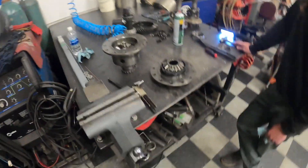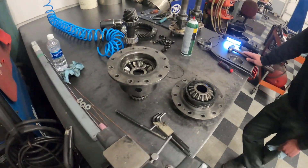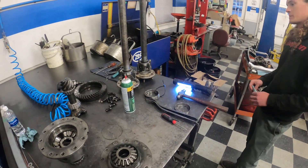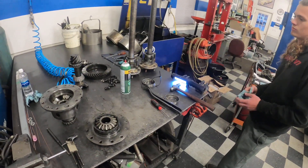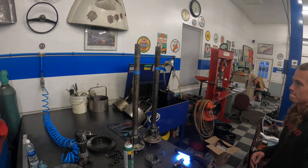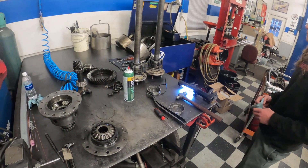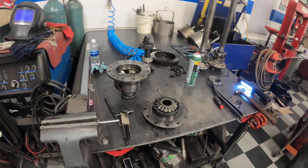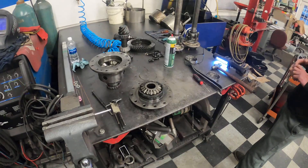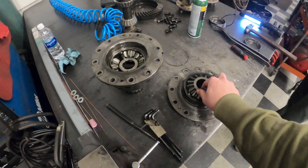We're going to do new bearings just because we're already in here — there's no point putting it back together just to tear it apart in a thousand miles when we need bearings. We're going to replace the seals on the ends of the axle shafts too, since they're pretty easy and cheap to replace, so why not do it while we're in here. All the splines and everything look good, they're all in perfect condition. Axle shafts are fine. We'll see how easy the bearings are to get off, and if we have to replace them we will. We'll be making a video on putting everything back in.